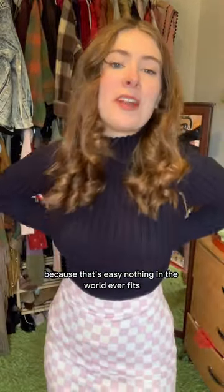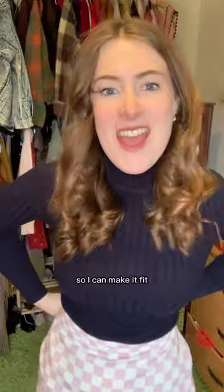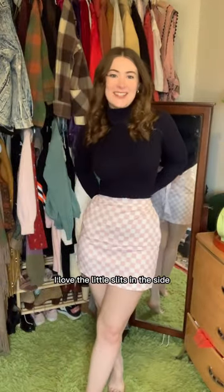Nothing in the world ever fits both my waist and my hips at the same time. So it has this little tie in the back so I can make it fit. I love the little slits in the side.